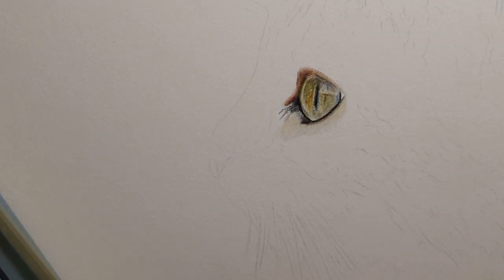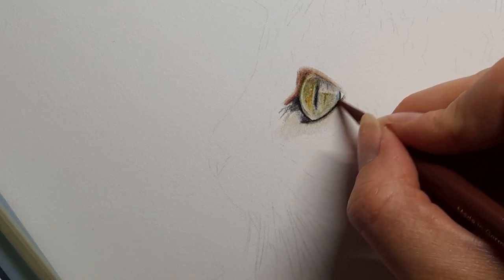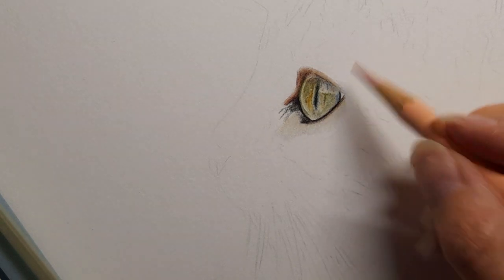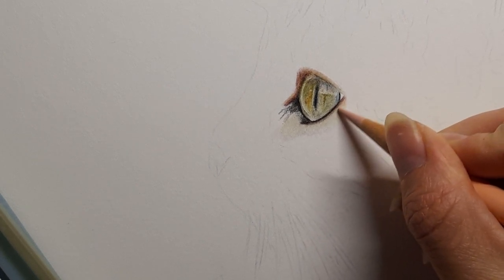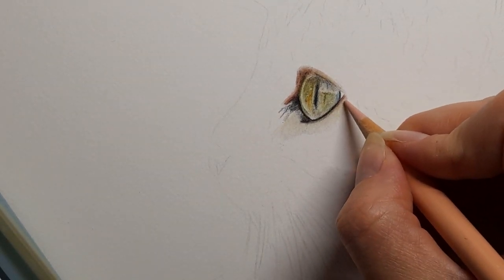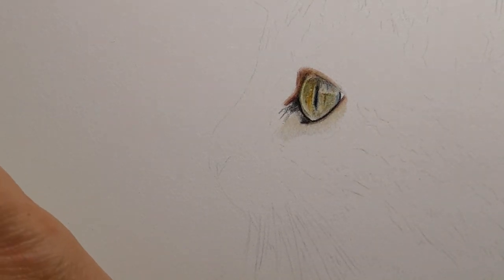I can see a bit of pink in this corner so I've got my caput morton — light pressure, not pressing hard — bringing it there, almost like a very faint line. Then bringing the beige red in this corner and blending down. You can see I'm not using a lot of pressure at all, but you've got this nice pink tone going on.